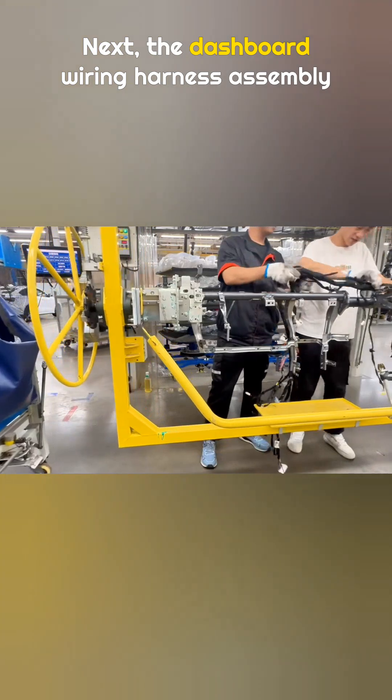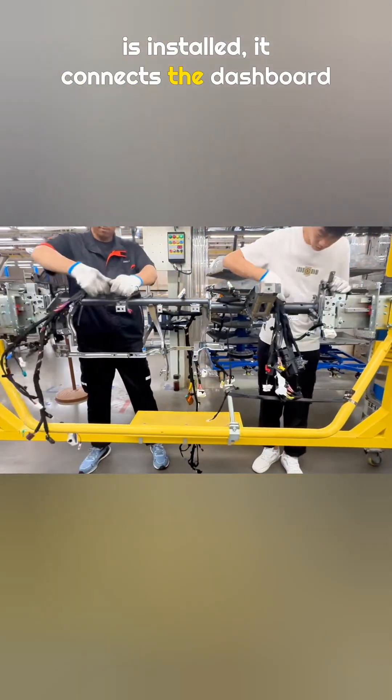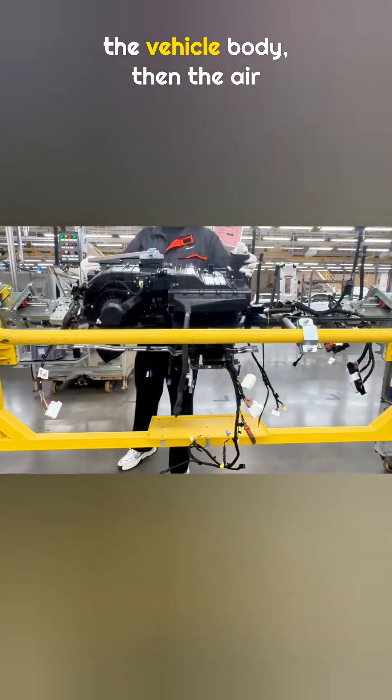Next, the dashboard wiring harness assembly is installed. It connects the dashboard to all the electrical units in the vehicle body.